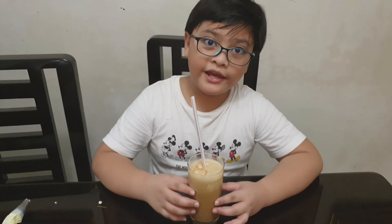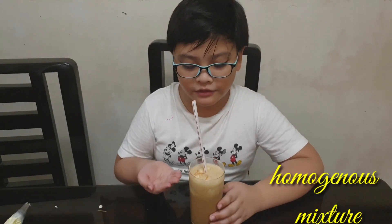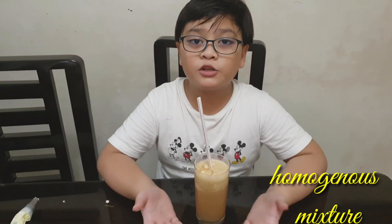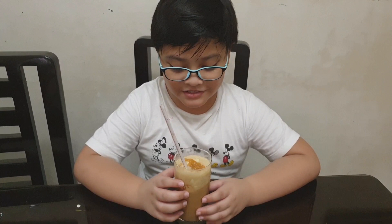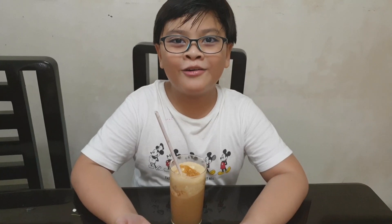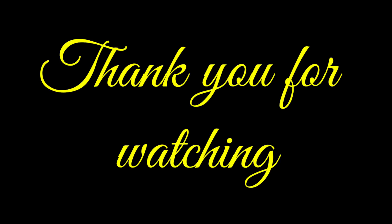The process of this drink involves homogeneous mixtures, because we can't see the individual ingredients we used — all we can see is the caramel and the whipped cream on top. So it's a homogeneous mixture. This is the caramel frappuccino. It's only 80 pesos — you can order it now. Bye guys!